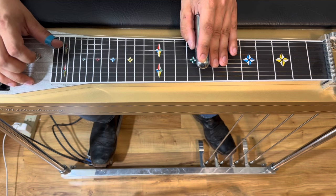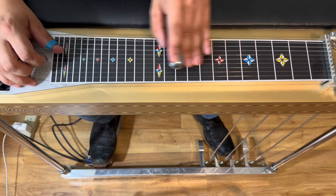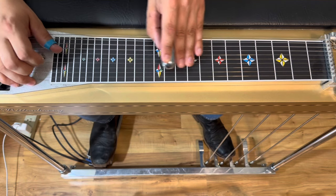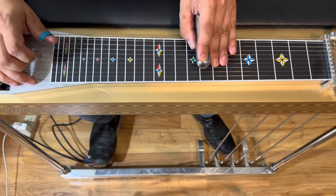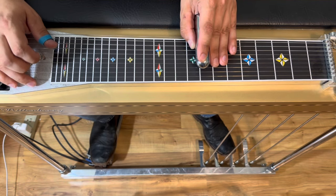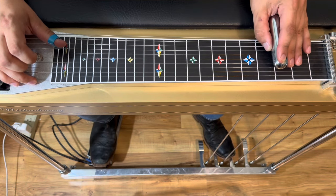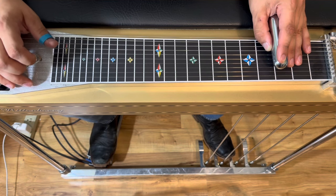Then we're gonna slide down to eight, release our pedals — because we're in that C position. Here's a C. And then we're gonna do that same move again: pick and slide in on six and four, slide down to the third fret, do our pedals down C position, so that means we have those pedals back in.